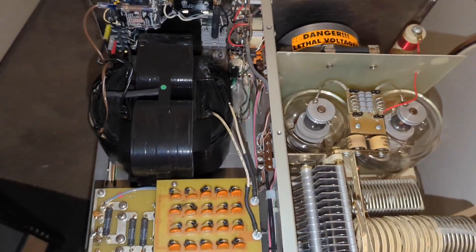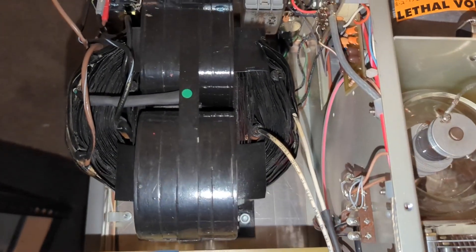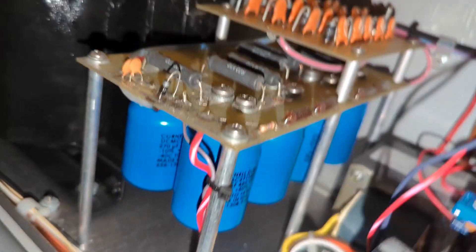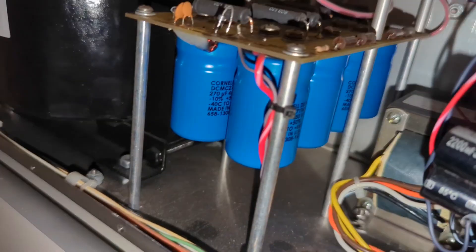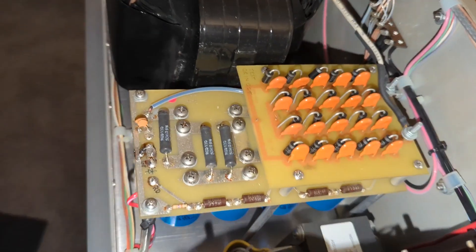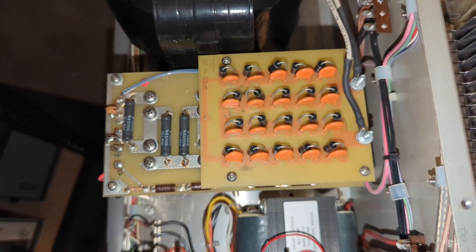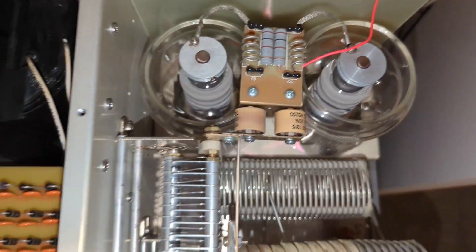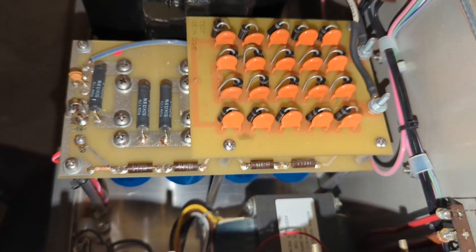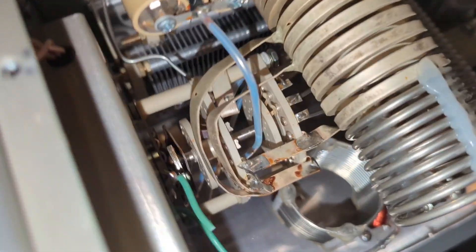When you pop the lid, it doesn't look like a plastic toy — it looks like a real amplifier. Peter Dahl transformer in the earlier runs, Harbuck building them to Dahl's spec through Magnetic Components in the later years. Cornell Dubilier capacitors and a full wave bridge rectifier to keep voltage sag under control at full key down. The wiring is laid out so you can actually work on it. Need to swap a tube? Five minutes and you're done. Try that on a modern LDMOS brick.